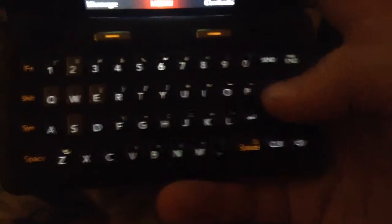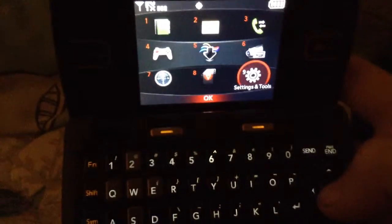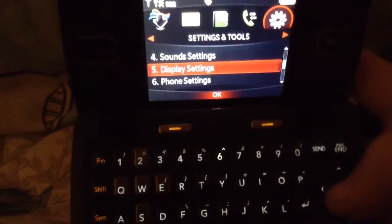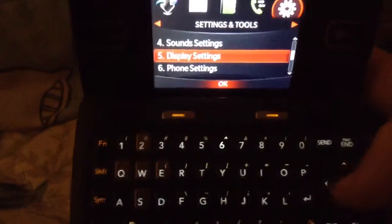I'm going to do this one hand. So what you do, you go to menu, choose settings, go all the way down to display themes or press the button 5.